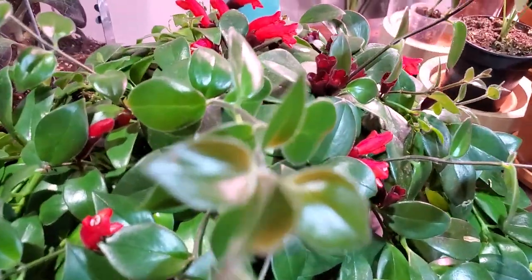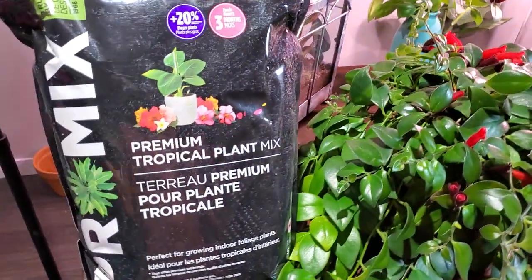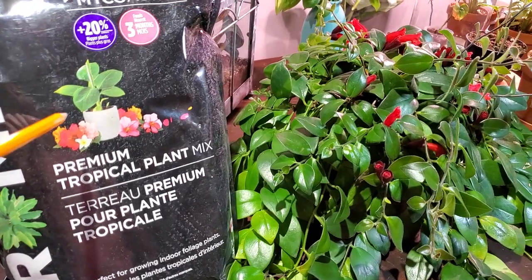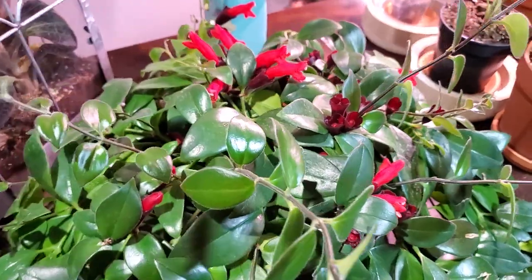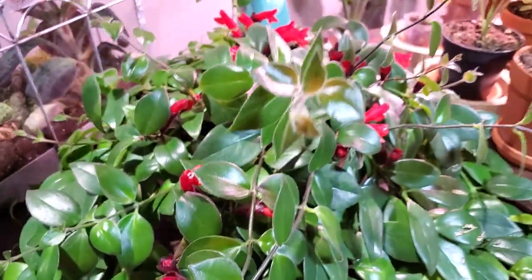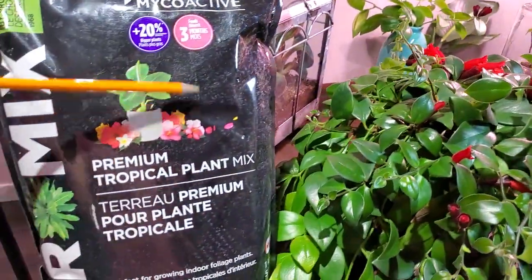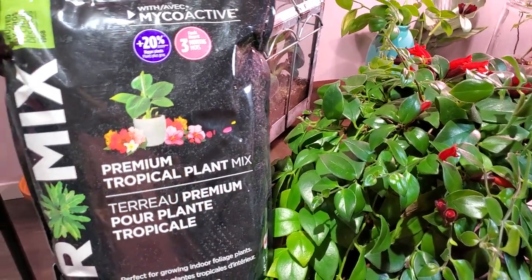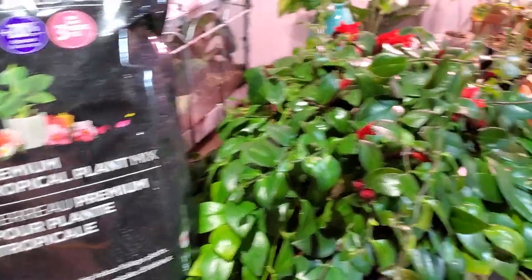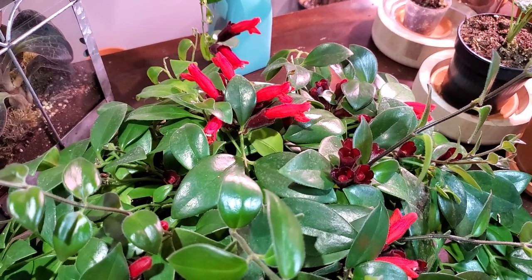I would recommend placing it pulled back from a south-facing window or close to an east or west-facing window. For the soil, it's really tough to see through all the leaves and flowers, but I've been using a Pro Mix tropical soil — Premium Tropical Plant Mix — and this is what I've been using for all my houseplants. It has some perlite, it's a well-draining soil mix, and that's what this plant needs. I do have it in the original white plastic hanging pot with the hooks removed, seated on my shelf. I replaced all the soil with something more well-draining.